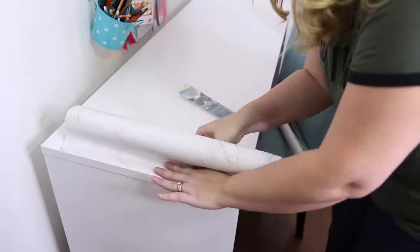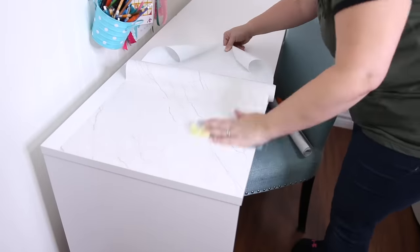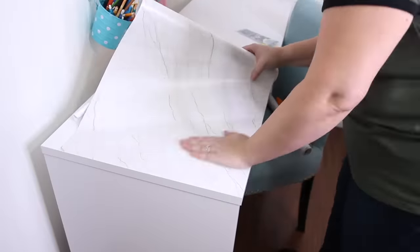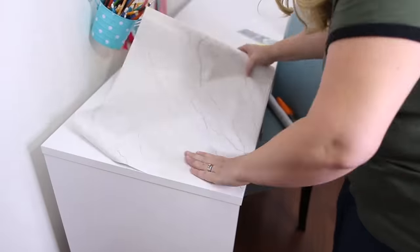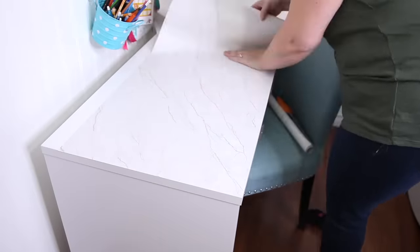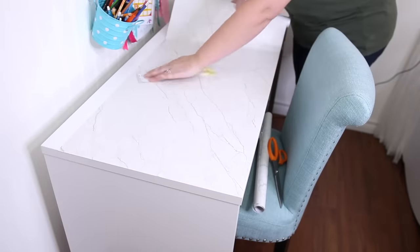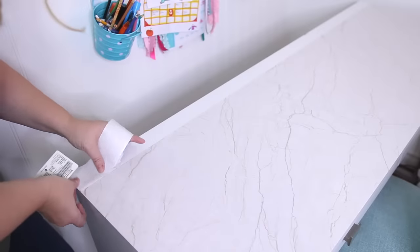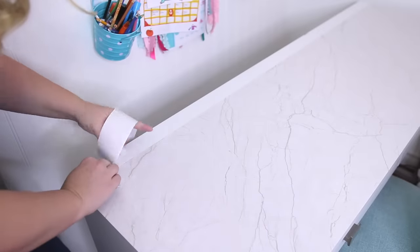The trick with contact paper is to line up one edge, leave the back on, and slowly pull the back off as you move along. The edge of this wasn't straight, so instead I lined it up with the front edge. It's so easy to pull off and readjust. I peeled the back off and used a credit card — or a bookmark in this case — to smooth out the bubbles as I went.